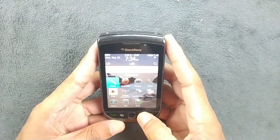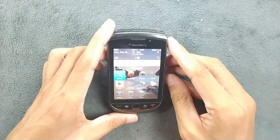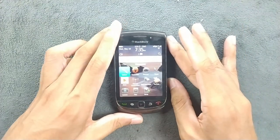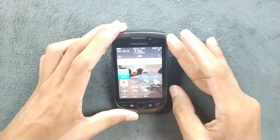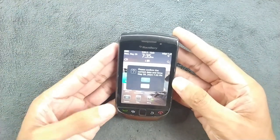The specs of this device are: 4GB of internal storage, 512MB of RAM, and a 600MHz processor. For a 2010 device, the specs are pretty good actually.